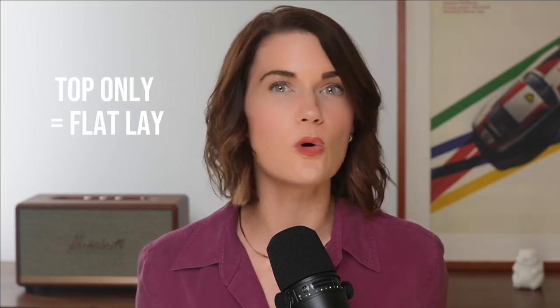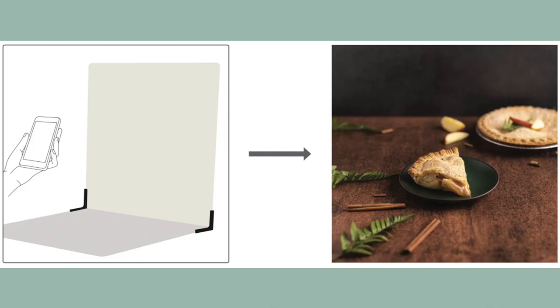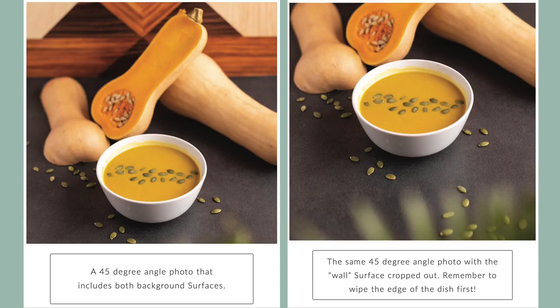The three main angles are: flat lay (also known as overhead), the 45-degree angle, and eye level. To choose, think about where the detail is on your food — on the top, the side, or both. For food with most detail on the top, flat lay is great — you hold your camera directly above your food. Examples are soup, cookies, or anything in a bowl. For food with detail on both the top and side, 45-degree angle photos work well. Examples are pies, cake slices, and cupcakes.